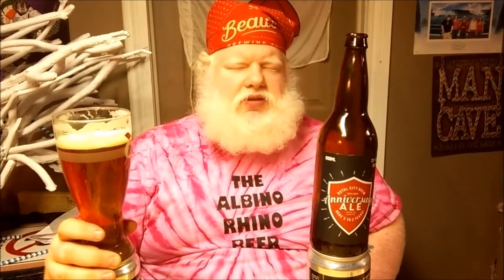Medium bodied, medium mouthfeel. No alcohol taste at all — 7% alcohol, that can be a dangerous combination. It's like a barley wine and an IPA meet. It's almost like an American barley wine, but more English than American. There are hops to it, but there is a lot of caramel, a lot of molasses. There is that cherry flavor from so much maltiness — the nibs flavor, that is.